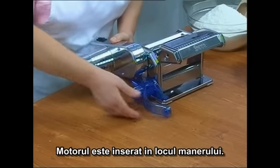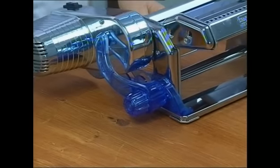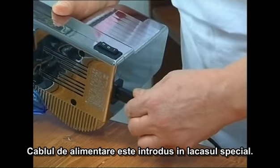The motor pin is inserted in the place of the handle for both sheets of pasta and the tagliatelle fettuccine, then the guide bracket is clamped in place.